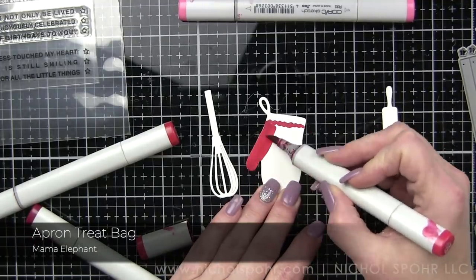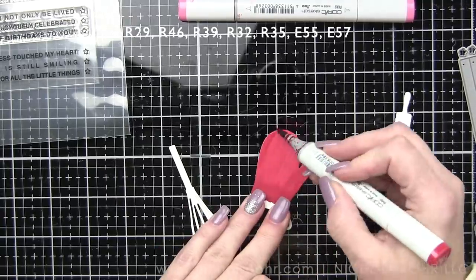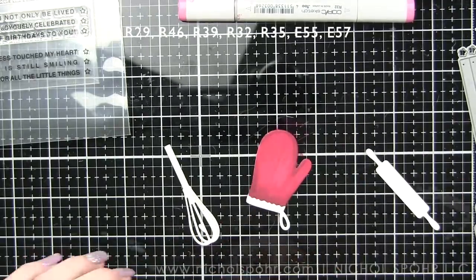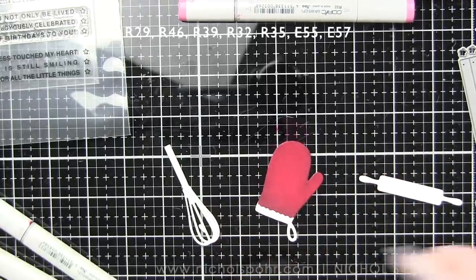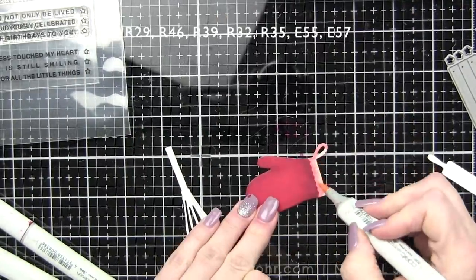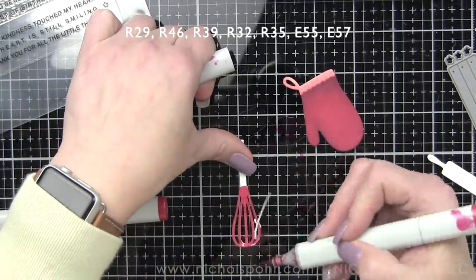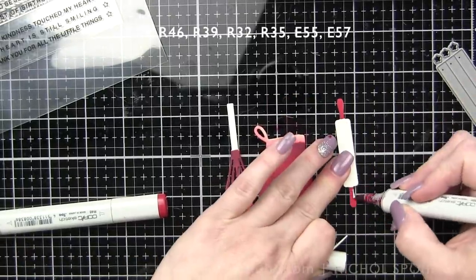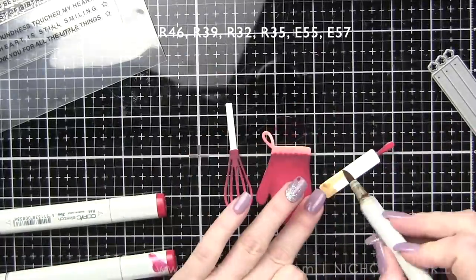Now for the card — I am using the components from the apron treat bag. I die cut them all from white cardstock and I'm going to customize them with some Copic markers. This is super speedy coloring. This card literally did not take me very long at all. It's really simple, but have you ever had someone bring you a meal? I always like to send them a thank you card, and that's kind of what inspired this particular card. I thought the components were super cute lined up in a row, and there are all kinds of new sentiments from the new Easy Sentiments Stamp Die Collection. Everything on this card is really new.